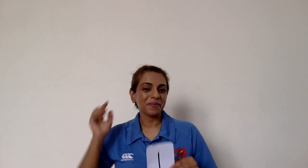One. A straight line and then we're done. Number one is lots of fun.